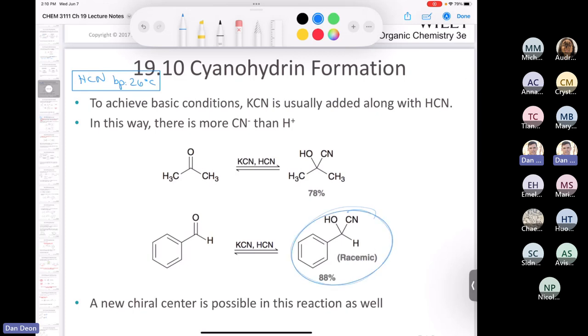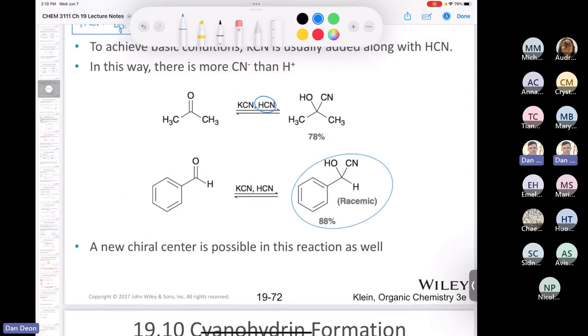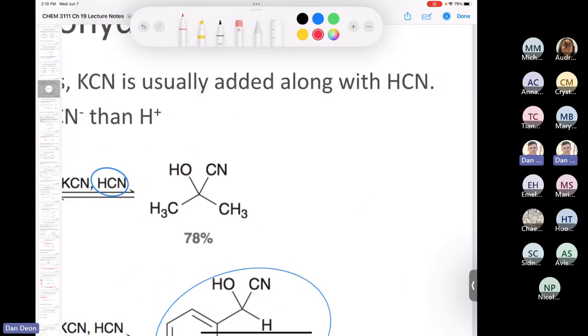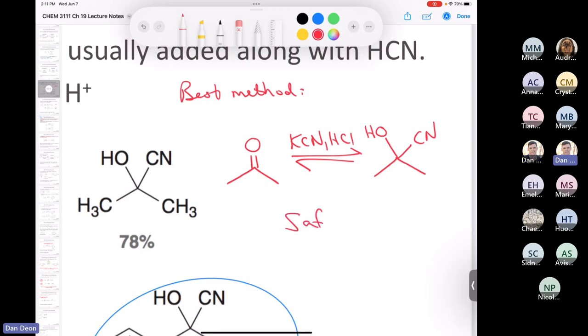Even here they made a new chiral center. But I'm still not a fan of these conditions because it still involves HCN, which is very difficult to work with. The best method — and it's in your textbook — is to take your carbonyl compound and treat it with potassium cyanide and HCl instead of potassium cyanide and HCN. That way you don't have any HCN to worry about, and you can make your cyanohydrin in a much safer way.